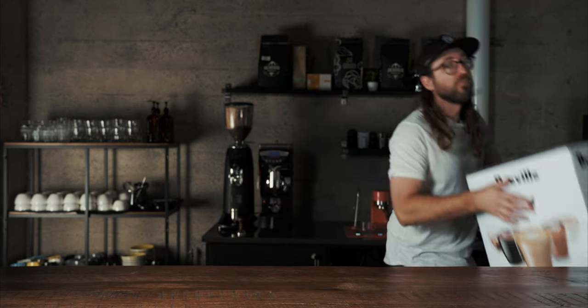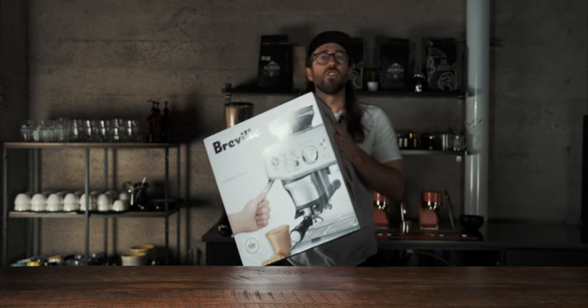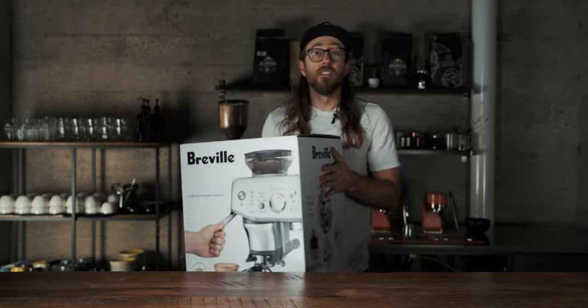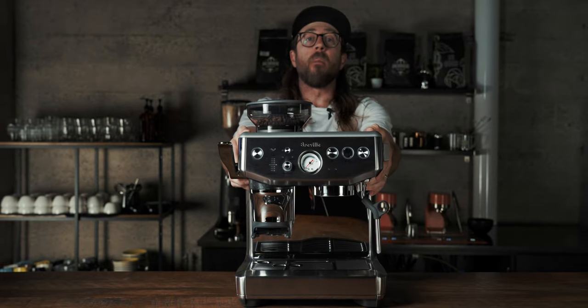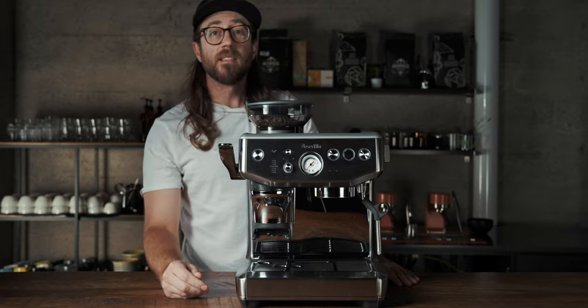What's up everybody, today we're going to look into what might be one of the best home machines — for sure the best beginner machine out there for under a thousand dollars. The Breville Barista Express Impress is the machine I would buy if I'm looking for a machine sub-$1000 or just trying to get into coffee. So let's get into it. The Breville Barista Express Impress.